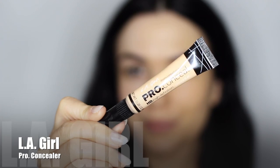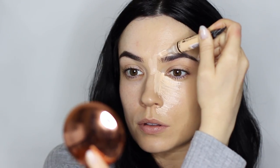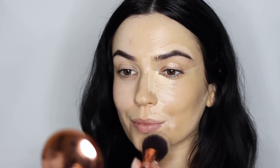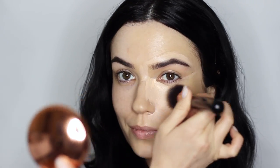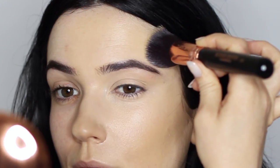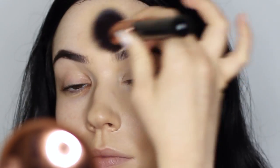Once we have our foundation on, apply concealer underneath the eye, alongside the edge of the nose, through the forehead, around the brows, around the lip, a little on the jawline, and don't forget the corner of the eye. Then take your brush and buff and blend this out using that same woodpecker motion. When working around the brow area, place the brush really close to the brows and twist it so it gently kisses the edge — that way you get really close even with a big brush like this.